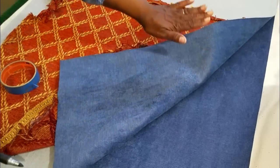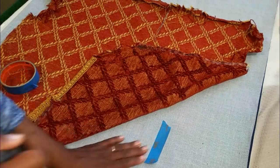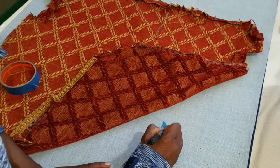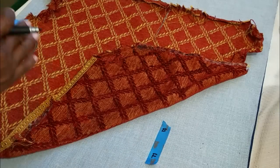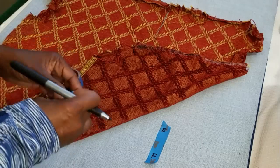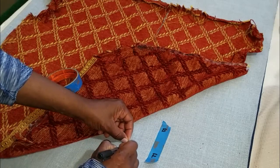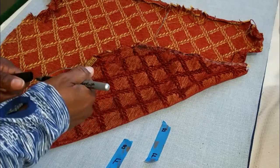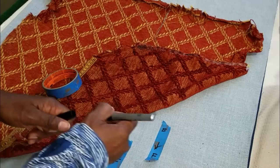I want the fabric to flow downward — toward me — on the seat cushion. I'm labeling what's the front and what's the back of the fabric so that when I lay it onto the chair I'll be consistent in the direction with both chairs. The painter's tape didn't stick at all, so later on I wrote the letters B and F directly onto the fabric — very lightly, of course, so it doesn't come through.